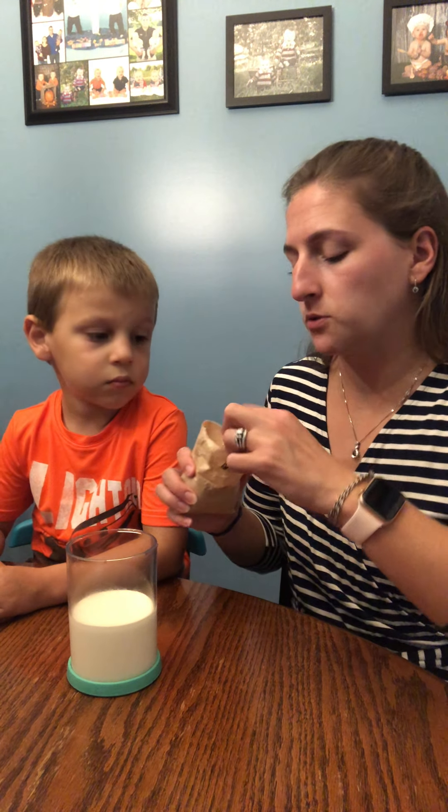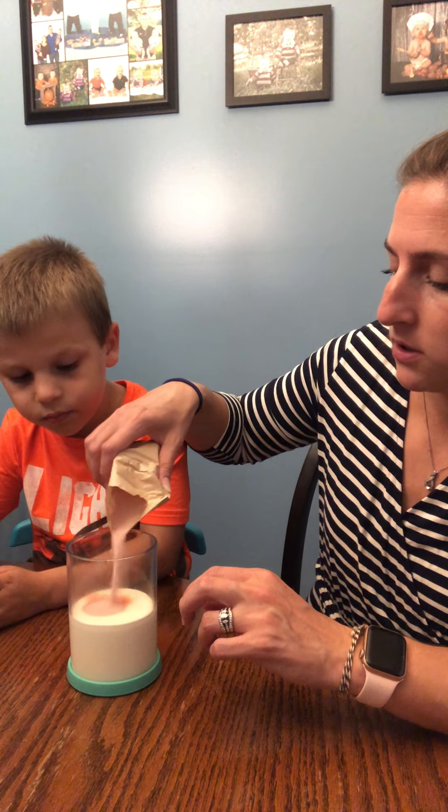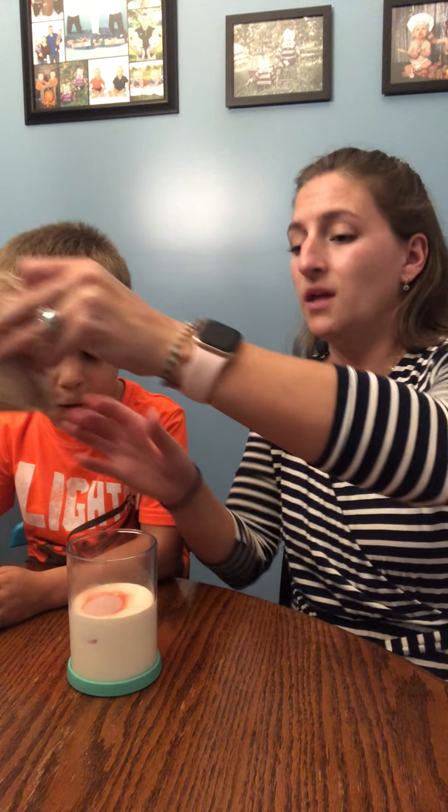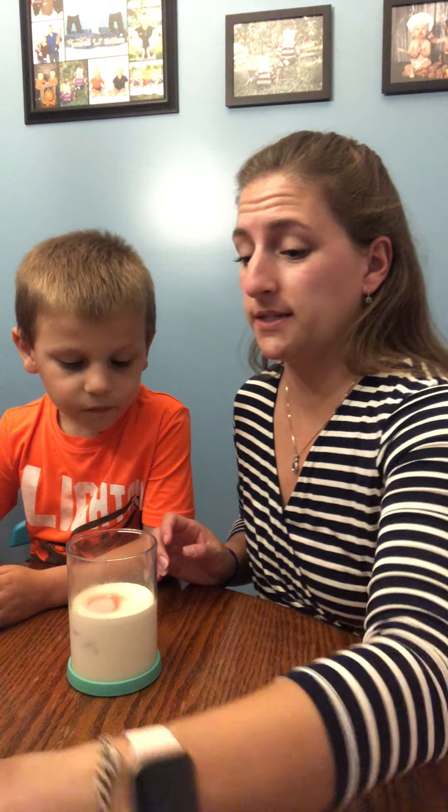This is just a packet of strawberry Jell-O. I did not grab the tablespoon, so we're just gonna guesstimate and put about a tablespoon of strawberry Jell-O in there. That's Jell-O mix. Crazy enough, right?